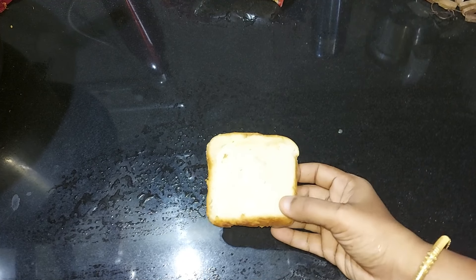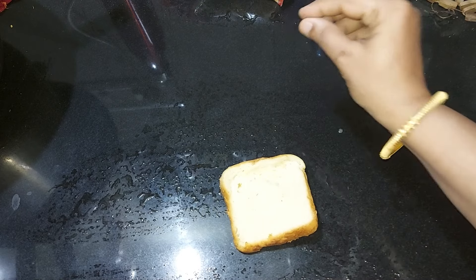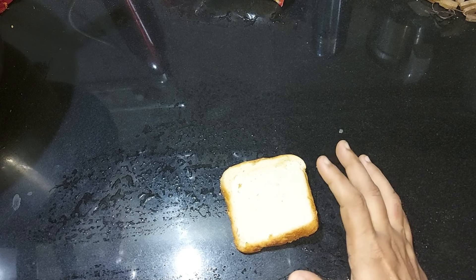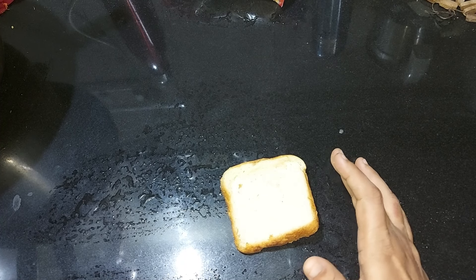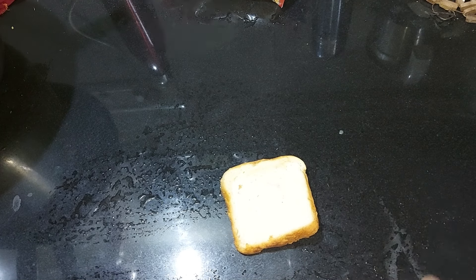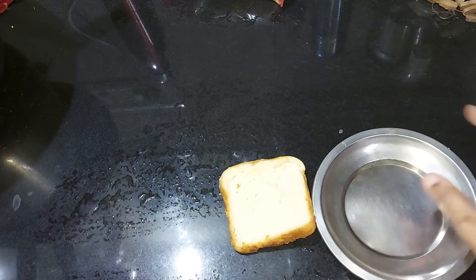If you have a piece of food in the kitchen, every day you will have a piece of food. Now, we have a piece of bread. This is not a piece of bread.